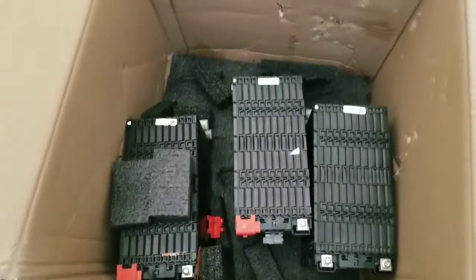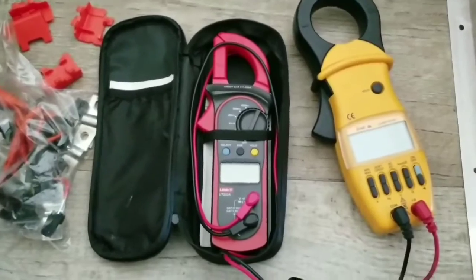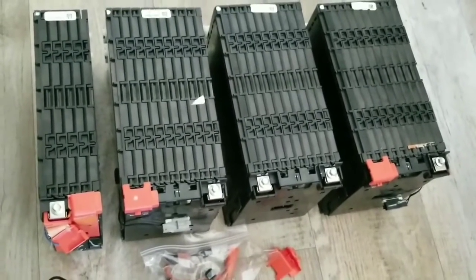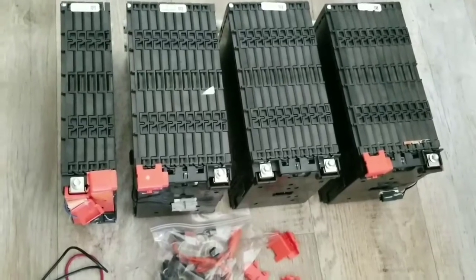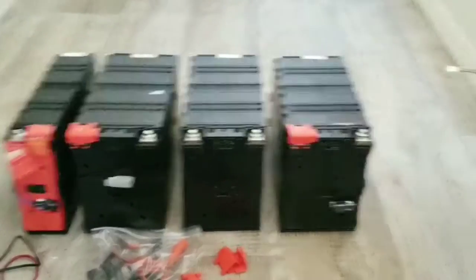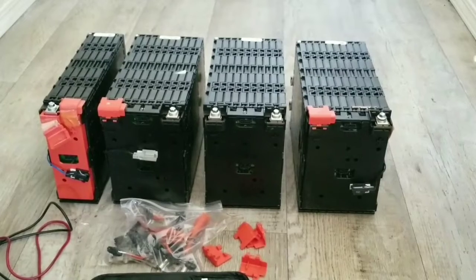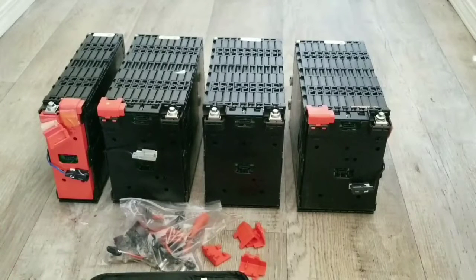I hope these batteries are in good condition without being hurt by the delivery. I have three of them — each one is supposed to be over 16 volts. Let's check it out. Here's my tester. I'm going to be testing the lithium batteries made from a Ford Focus. If you haven't seen one in real life, this is how they look. I recommend these batteries big time. What you're seeing here is 3.5 kilowatts of power — let's go ahead and test the voltage.